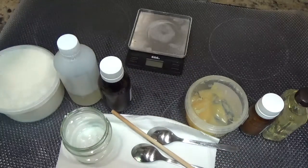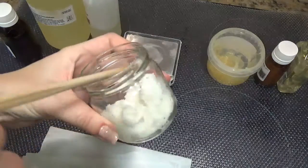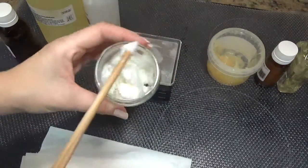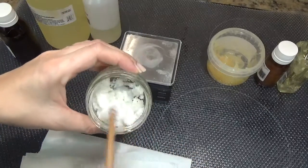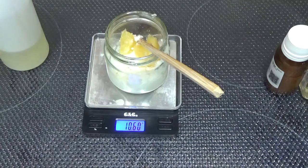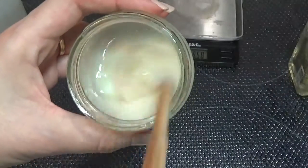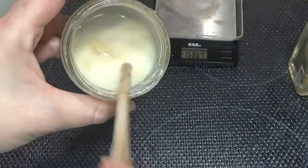Ahora procederé a pesarlos y os voy enseñando. Ya tenemos pesados los 40 gramos de manteca de karité. Ahora voy a deshacerlo, en el microondas o en el baño maría, lo que mejor os vaya. ¿Veis que ha bajado un poquito? Ya no se ve tan súper llena. Pues ahora encima voy a pesarle la lanolina para calentarlo todo juntito. En este caso no han sido 10,45, son 10,60, no pasa nada. ¿Qué veis que no termina de integrarse la lanolina con la manteca? Un golpecito más de calor y sin problema.